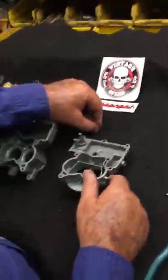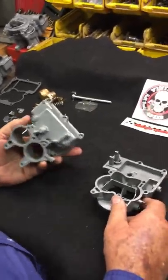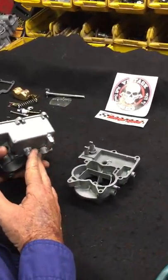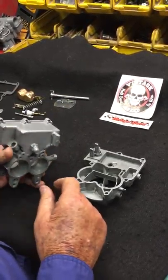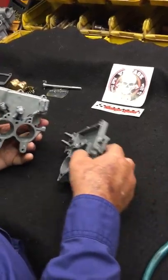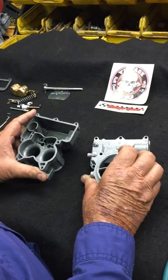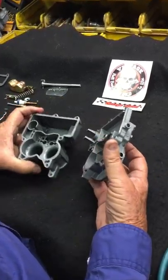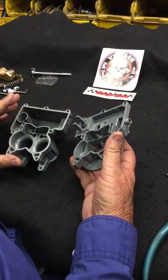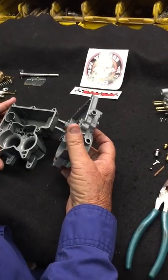Hi, this is Charlie from Vintage Speed. This is our second video on the Rochester 2 Barrel. We're doing a primary carburetor at this point. Later videos we'll be doing the secondary carburetors. These are the carburetors we took apart — all cleaned and finished and ready to go back together. In this video we're going to do the body section and the top, and then on the next video we'll do the base assembly and the final.